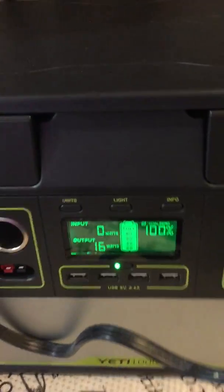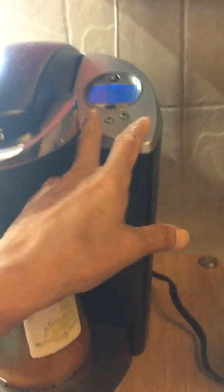I just heard the fan go off, so — okay, second cup.